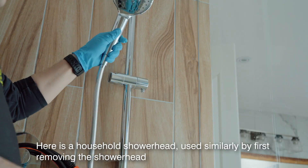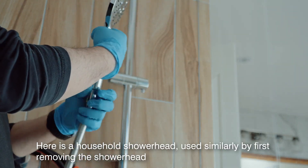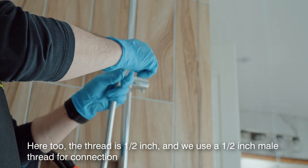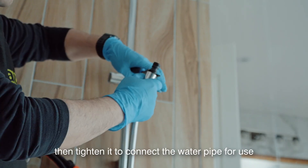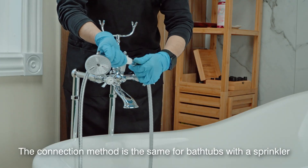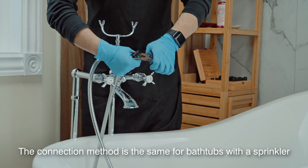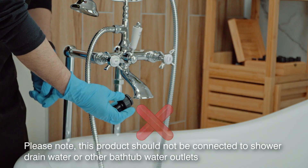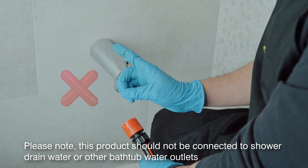Here is a household showerhead, used similarly by first removing the showerhead. The thread is half an inch, and we use a half-inch male thread for connection, then tighten it to connect the water pipe for use. The connection method is the same for bathtubs with a sprinkler. Please note, this product should not be connected to shower drain water or other bathtub water outlets.